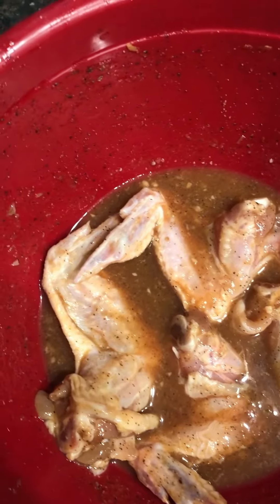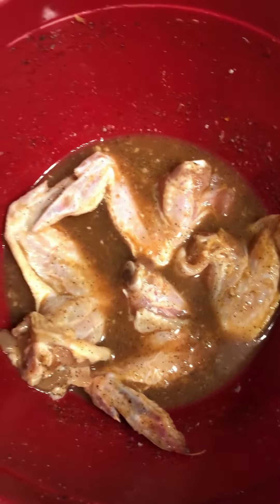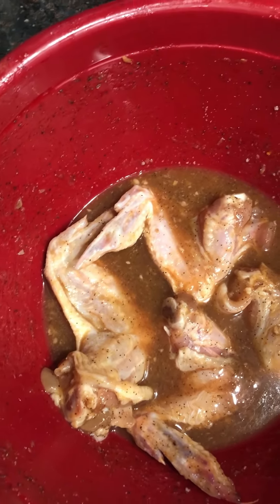I'm done with everything. This is after the marination — this is how it looks like. Chicken wings and chicken parts marinated with barbecue sauce.